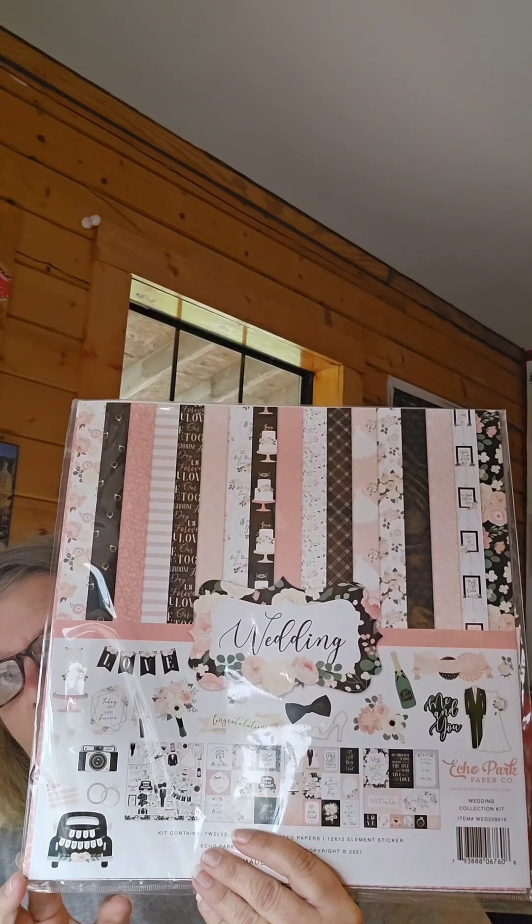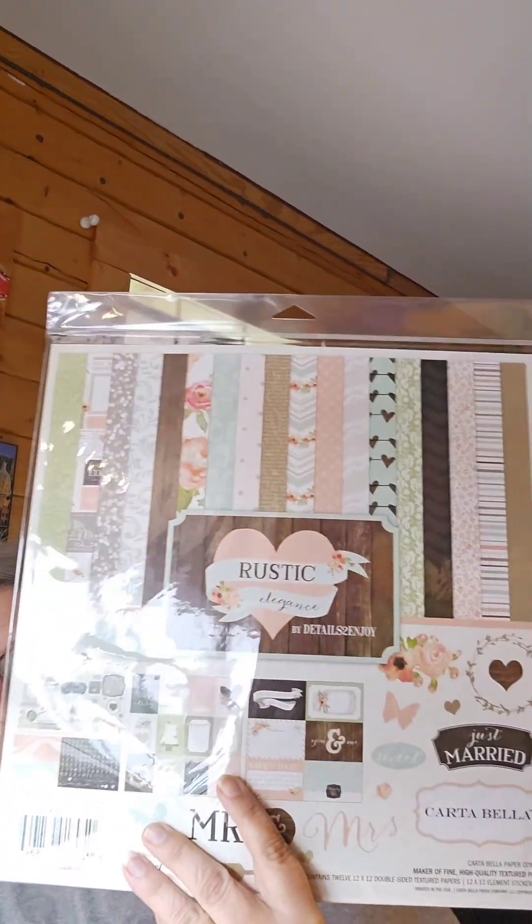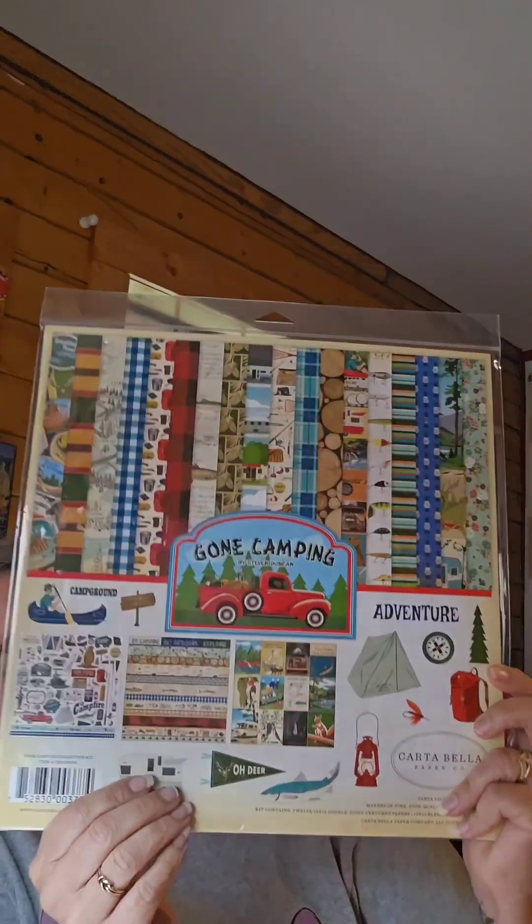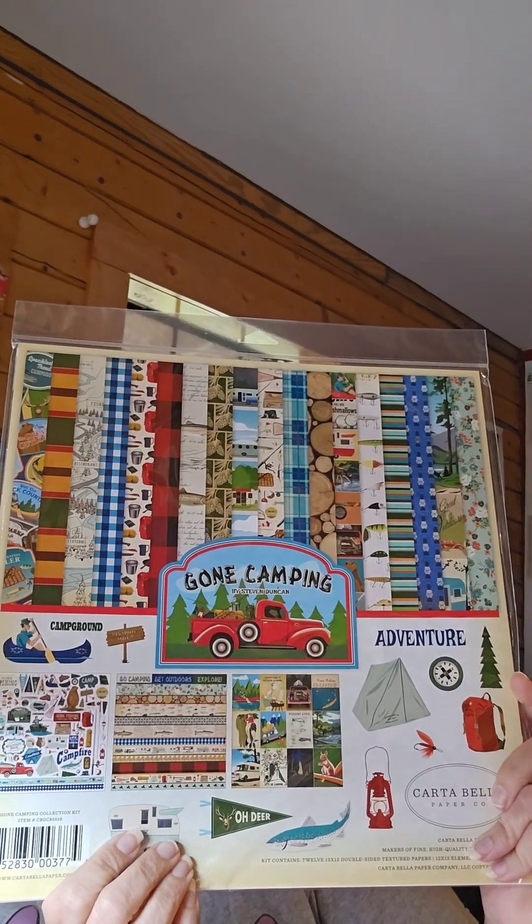I got some wedding packets to scrapbook — we've got her wedding shower coming up so I'll be using those for that. My husband and I would like to go on camping adventures, so I got this one — it's from Carta Bella Paper Company. I'm sorry about the glare, I'm right in part of the window. And here's another camping one, this is from PhotoClay.